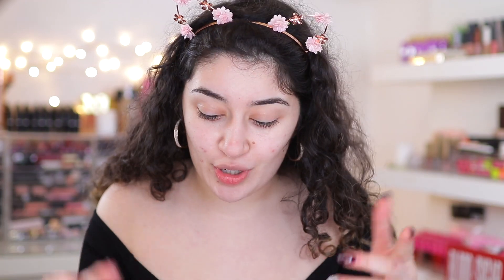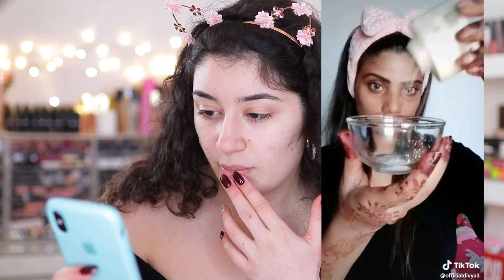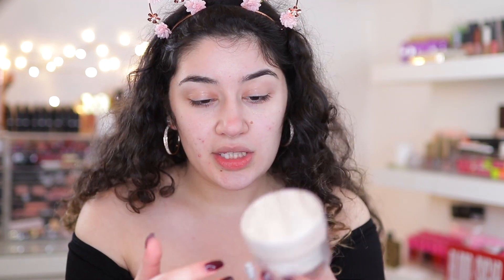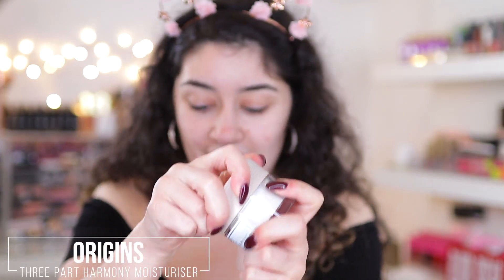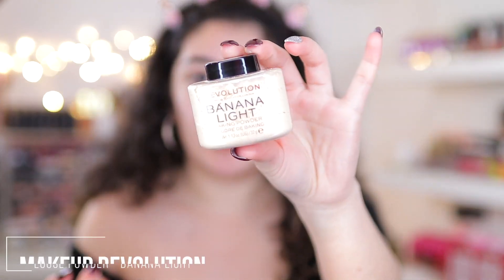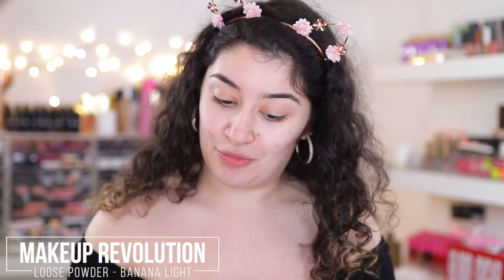The first makeup hack I'm going to try is creating your own foundation at home — mixing moisturizer with a loose powder of your skin tone. She's putting in moisturizer and then taking what looks like Ben Nye banana powder, mixing it in. I'm using the Free Pot Harmony moisturizer by Origins and the Makeup Revolution Banana Light powder, which should be a good shade for me.